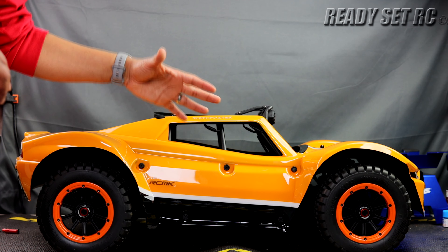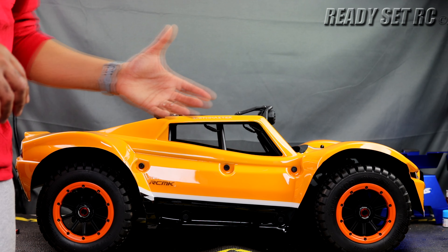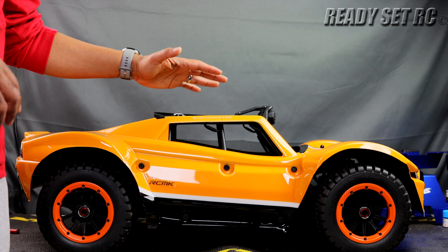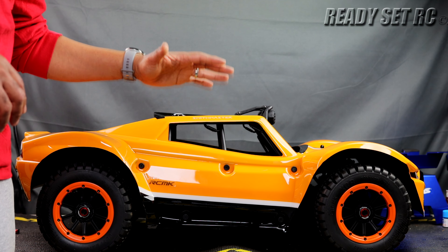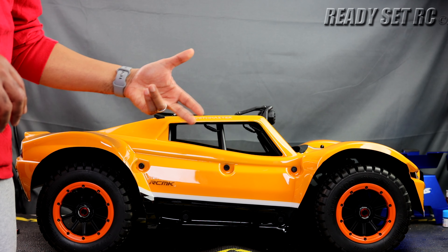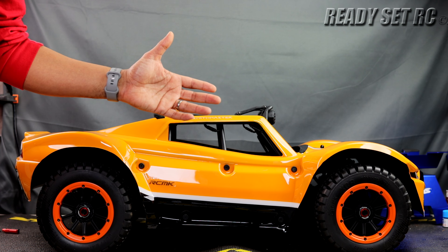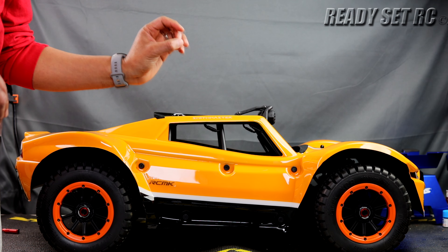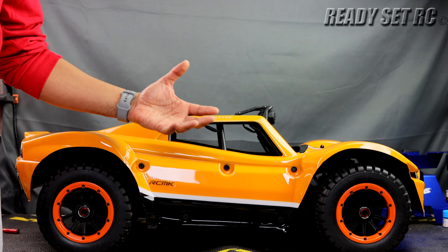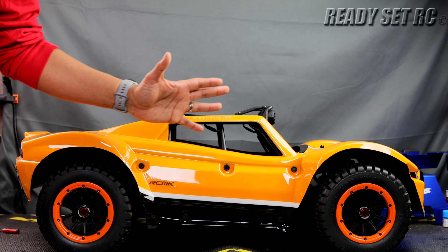So who is this geared to? This is geared to anyone looking to get into fifth scale — I'd say anyone looking at a DBXL or DBXLE as an option; this is a great alternative. You can get this truck or the XCR buggy version, which comes as a fully loaded buggy or as a roller to install an engine. Their website is a little quirky, but RCMK has stated they are revamping it, so just have patience with them in these first coming months. As I mentioned, they're not a new company — they're just revamping themselves.